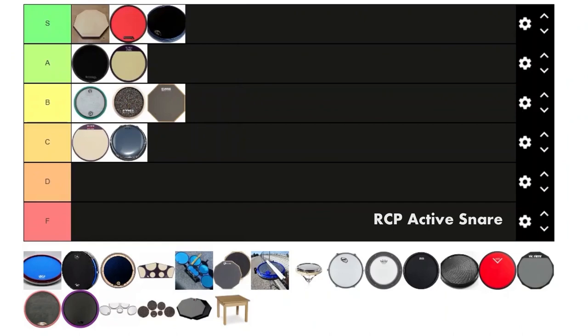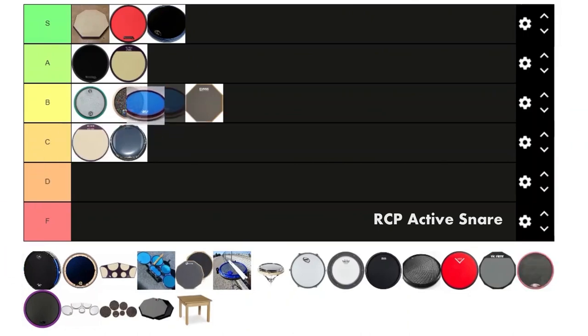Next we got the RCP Active Snare pad. This was my first pad so I like it a lot — I used it in my cover videos back in the day. It's not the greatest for pure practicing because it lacks a little bit of rebound, but overall it's still a pretty solid product, especially if you're into the performance side of drumming like doing covers. I'm gonna give it a solid B.